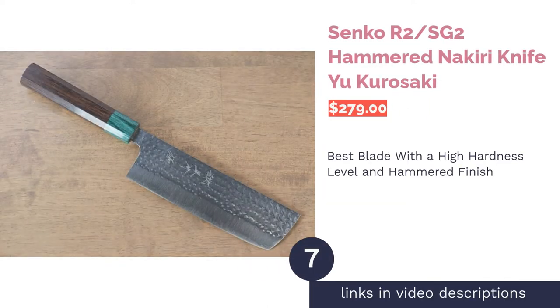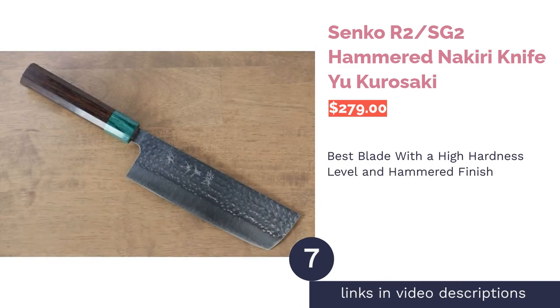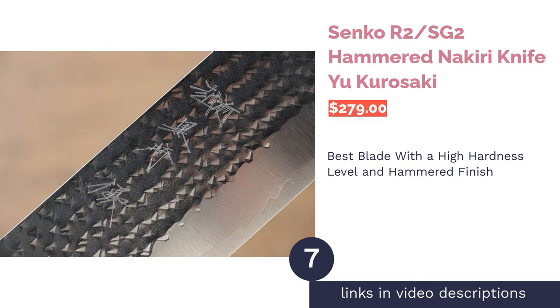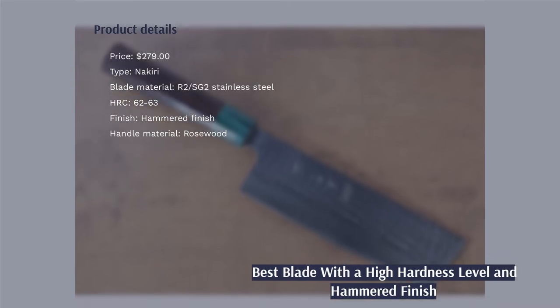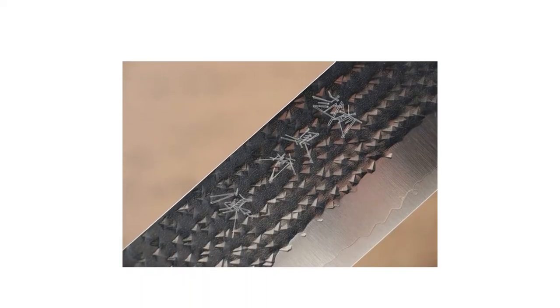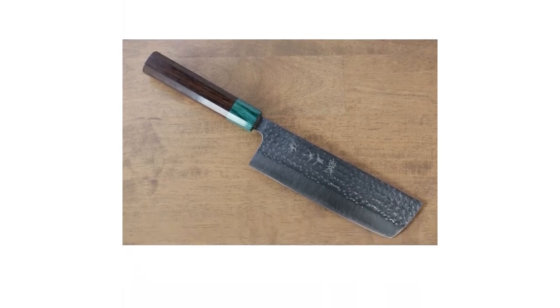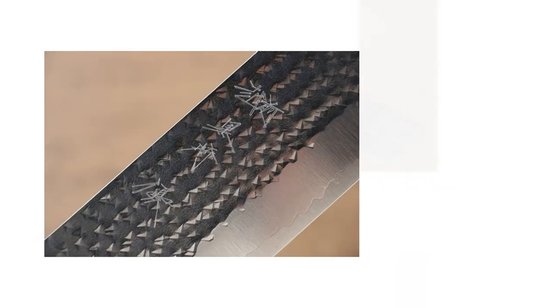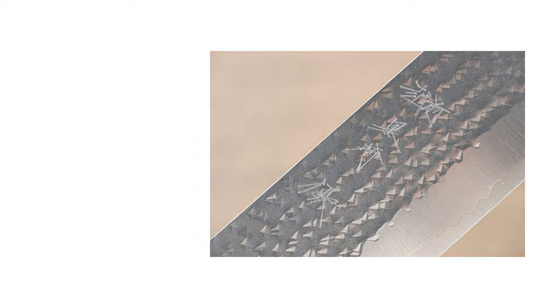The next product on our list is the Yu Kurosaki Senko A2 SG2 Hammered Nakiri Knife. Pros: it's made from durable R2/SG2 material with a high hardness Rockwell C rating of 62-63. The handle is made from rosewood, a durable and water-resistant material. The hammered finish helps keep foods from sticking to the blade. Cons: it is not dishwasher safe.